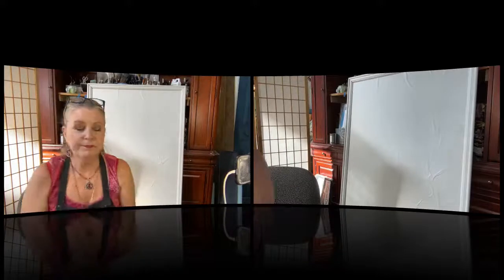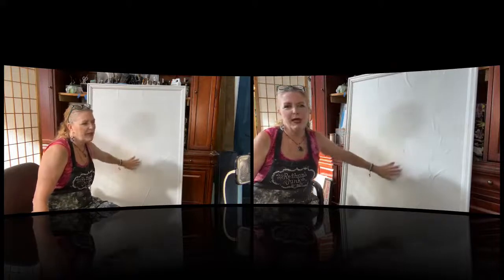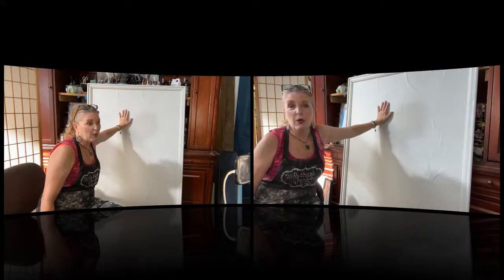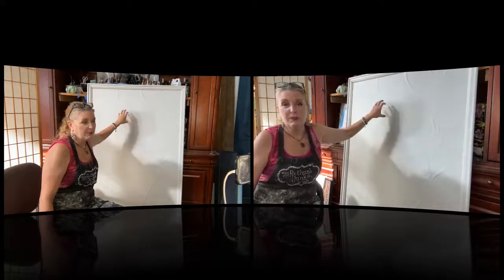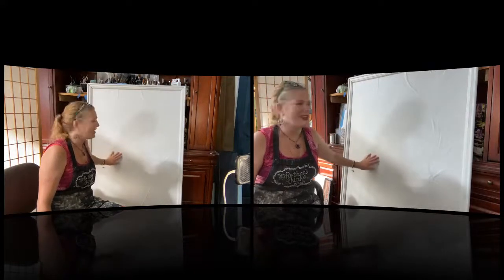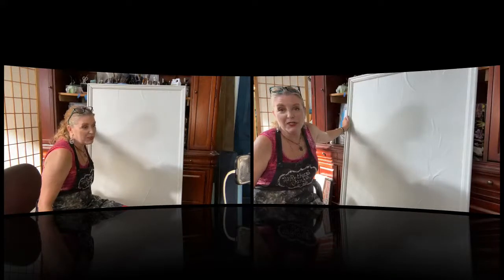I'm going to show you this morning because I found a really cool way to change this and use it kind of the way it was intended, but with a little bit of a switch-up because that foam roller had to go. Not my thing. Not helpful to me in my life at all. Let me show you this board right here, because right now this just looks like a painted piece with a lot of wrinkles in it, doesn't it? A very, very nice frame.